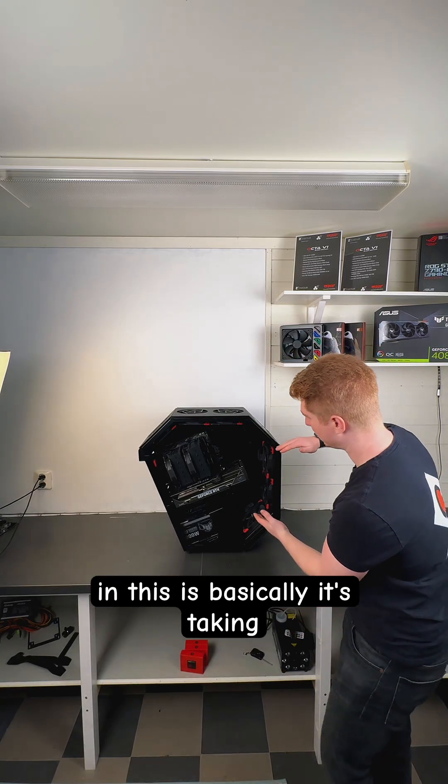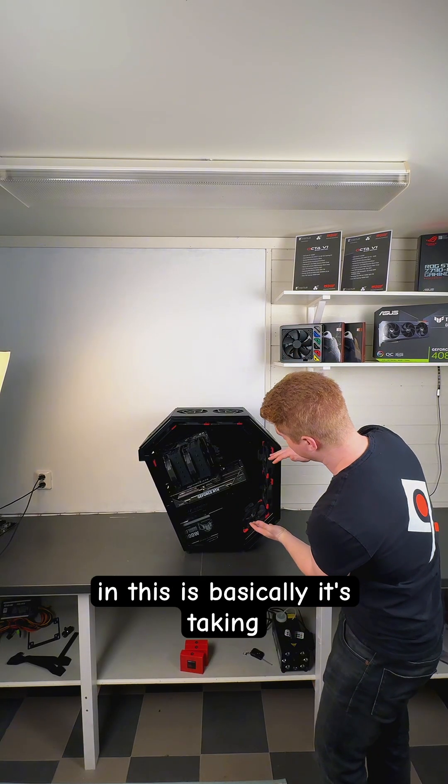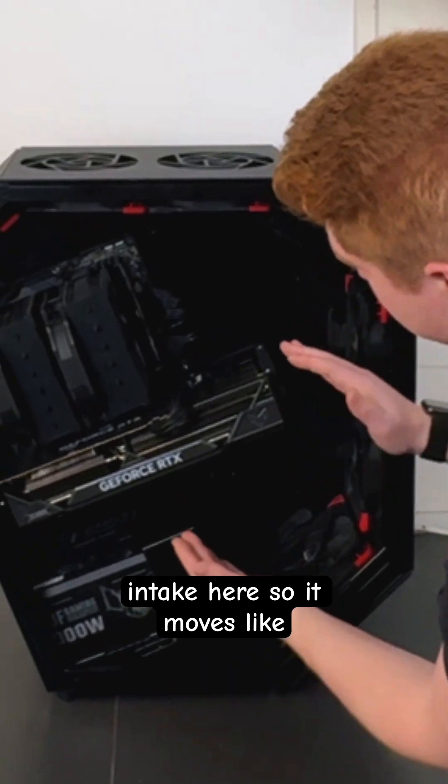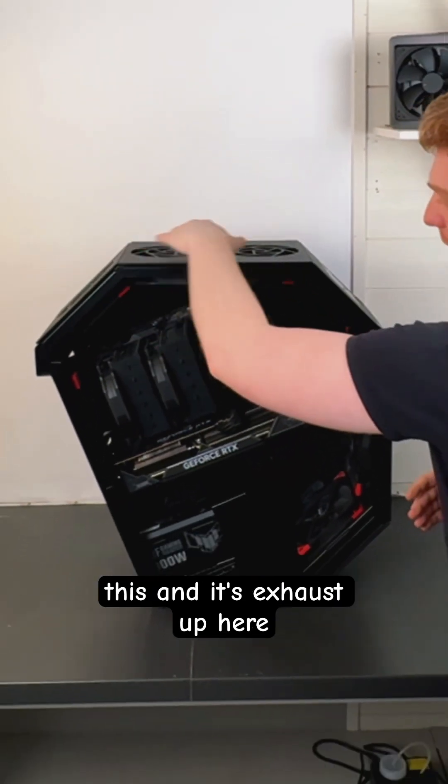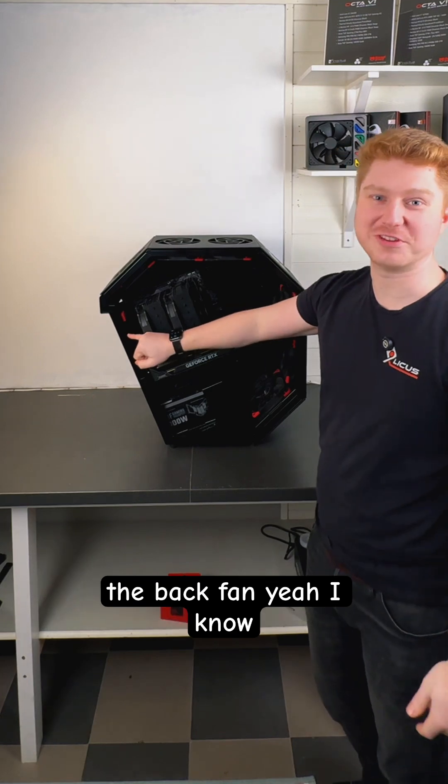So how the air is moving in this is basically it's taking intake here, so it moves like this, and it's exhaust up here. And we actually use intake for the back fan.